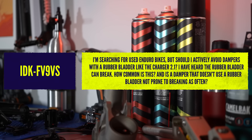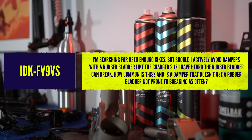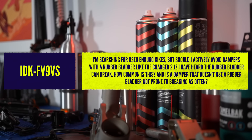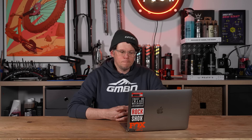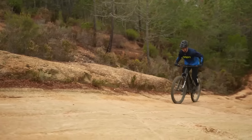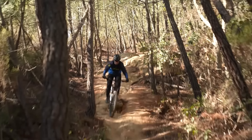Good question from idk — he's searching for a used enduro bike and asks whether he should actively avoid dampers with rubber bladders like the Charger 2.1. He's heard the rubber can break and wonders how common this is, and whether it's better to search for a damper that doesn't use a rubber bladder. My immediate answer is no — don't dismiss bikes that have certain dampers.